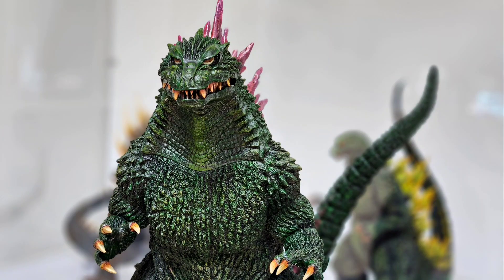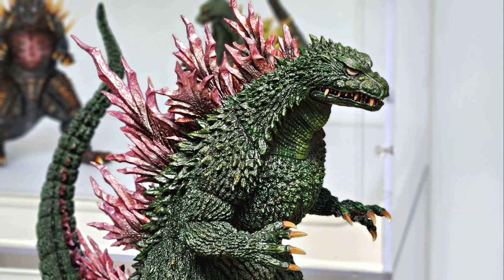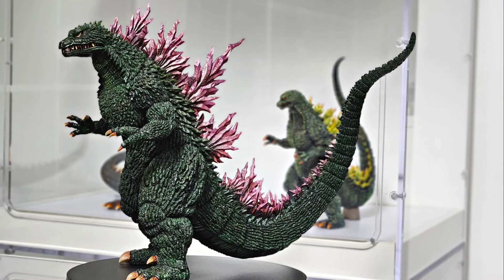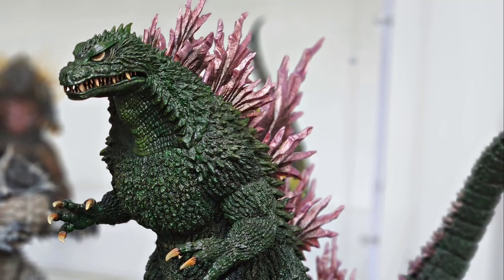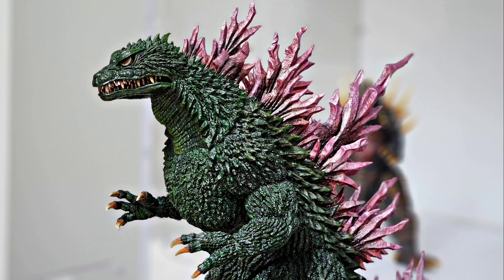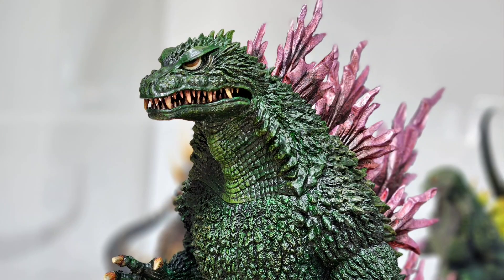I usually favor the closed-mouth version on these pieces, but in this case I think both look stellar. This guy looks so powerful. It's been said that this Godzilla was an updated take on the 1962 King Kong vs. Godzilla design, and you can definitely see that with the closed-mouth look — a very reptilian face and head shape, with eyes peering toward the top of his head. The sculpt is just perfect. This is the nicest looking Godzilla 1999 I've ever seen in person. Akira Abaraki knocked another one out of the park, and maybe my favorite part of this head sculpt is those teeth — really gnarly looking.